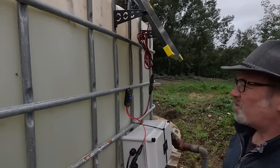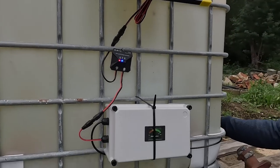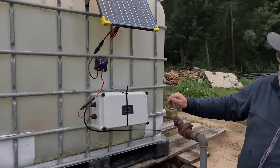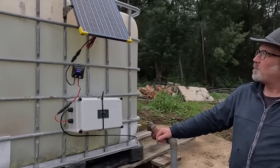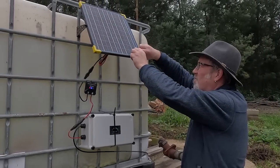Even without much sun today it's charging. We just need a few more little cable ties to tidy up the cable and to screw this on properly. I'm guessing these yellow bits actually come off the corners - they're just shipping protection.